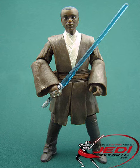The figure is based on Roth-del Maisona's appearance in the Geonosian Arena, where he could be seen in the background in several scenes.